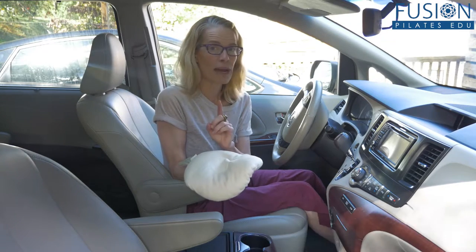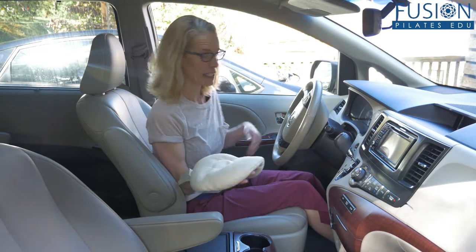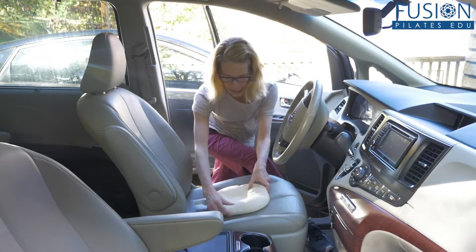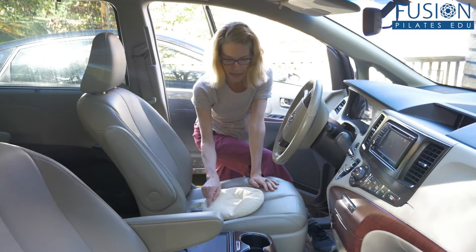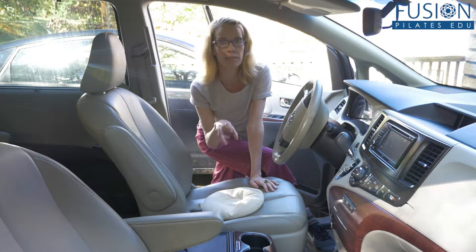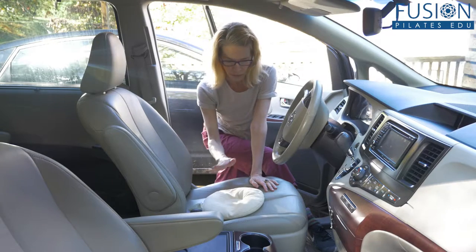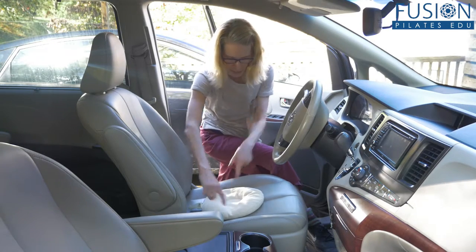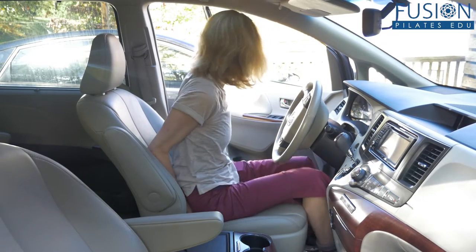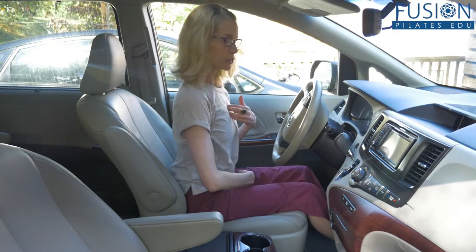I'm going to step out for a moment and show you how I like to arrange this cervical disc. You put it on the seat — this is your little donut. Especially when it's warm, it talks to those radial muscles, the gentle hugging muscles of your pelvic floor. You sit right in the center with your two sitting bones in the divot.